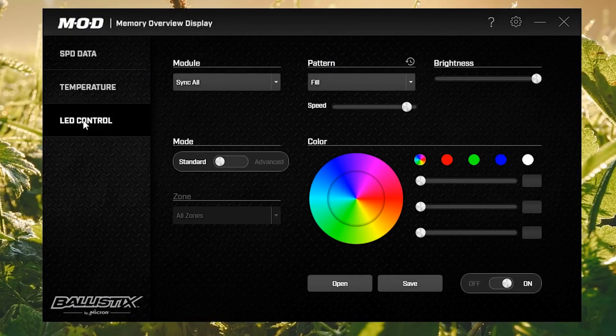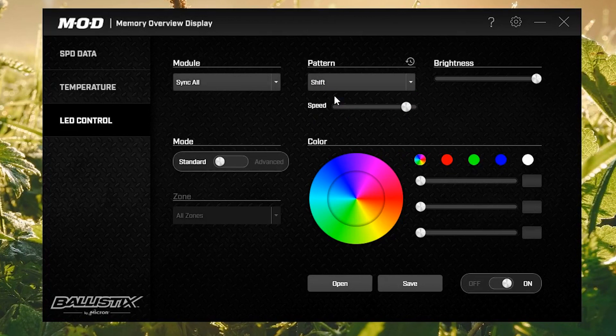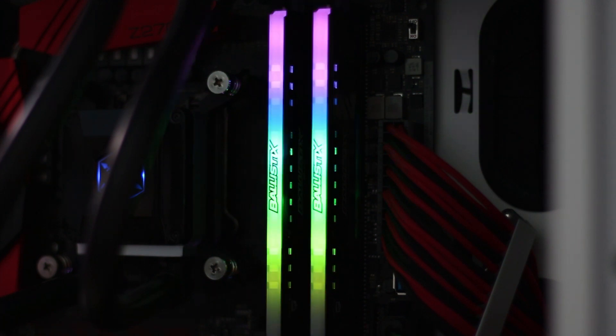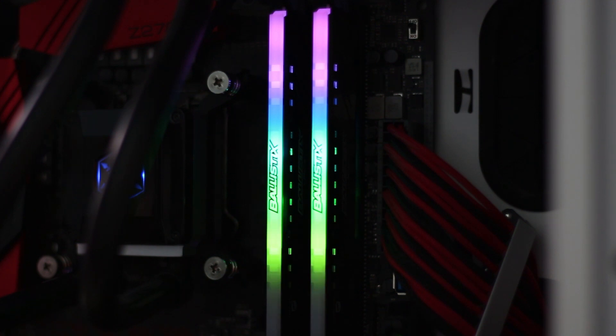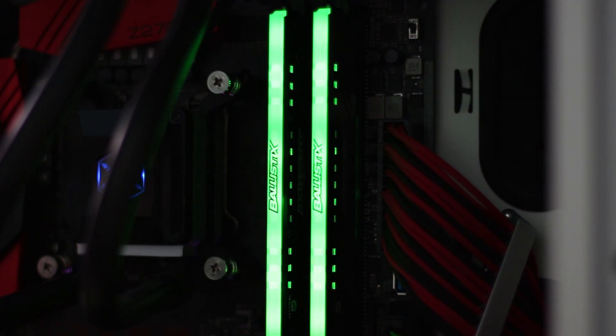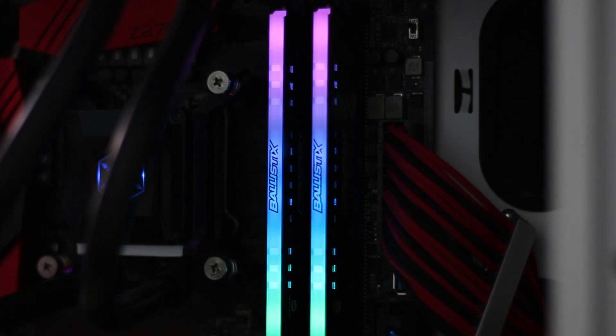The kit can be configured using Micron's own software called MOD. It offers in-depth details about the timings and voltages of the modules, but the most advantageous feature of this program is the LED configuration. It allows each of the LEDs installed on the stick to be configured as a standalone unit. The Tracers come by default with up to 12 illumination modes that have to be enabled in the MOD software. The illumination has, however, a bit of a struggle — if the speed of the animations is lowered, the color shifting gains a bit of lag and becomes rough. This is especially noticeable when using a gradient over multiple colors, and the only solution so far is to increase the speed of the animations.